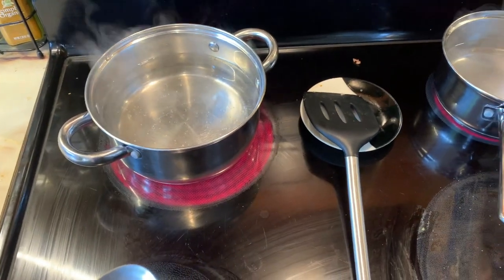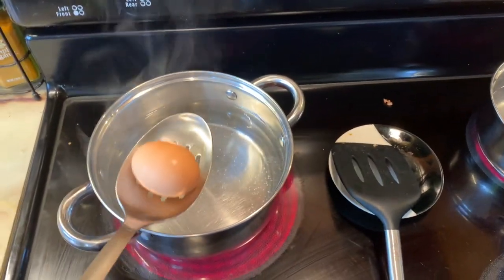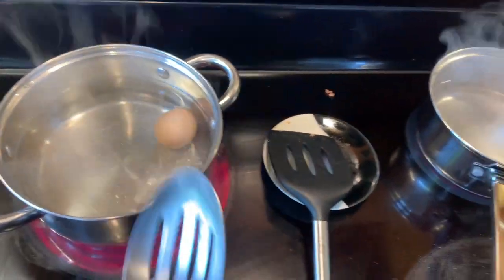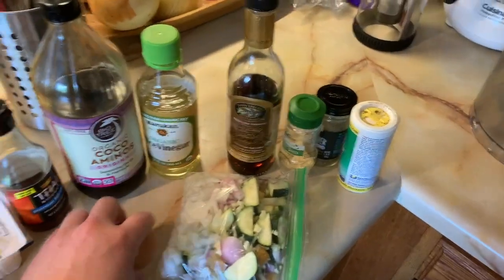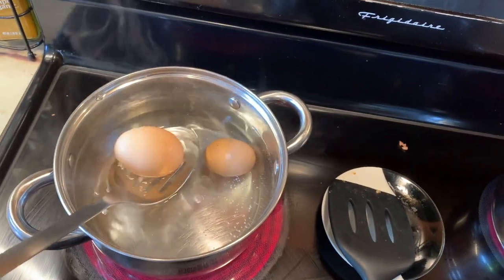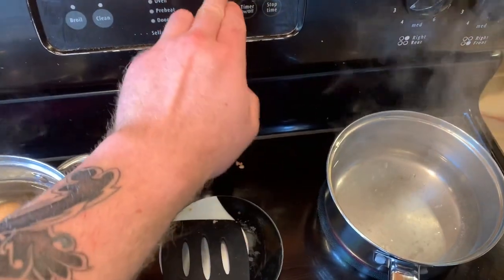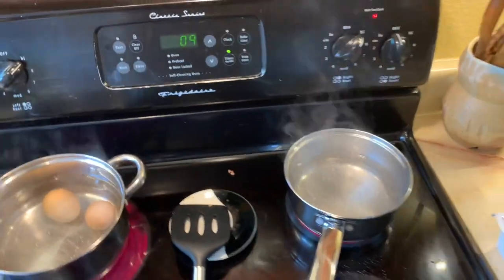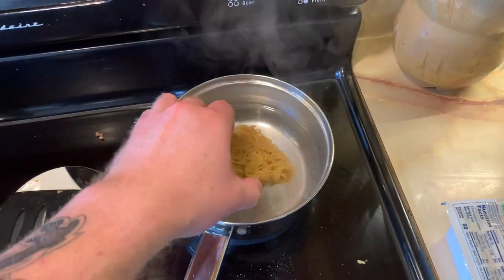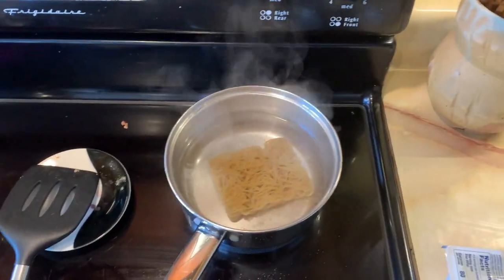Once our water starts to boil, we're going to be putting in our eggs and our little ramen noodle pad. One tip is to use a slotted spoon to lower the egg into the water so that way you're not dropping it and potentially cracking it open. I'm going to do that for both eggs and then set a timer for nine minutes. I got water boiling for our noodles — going to pop that in there, start breaking those up after about a minute, and those are only going to take about three to four minutes to cook.